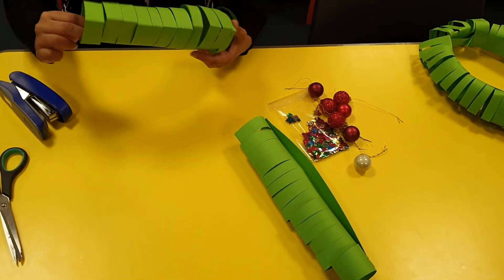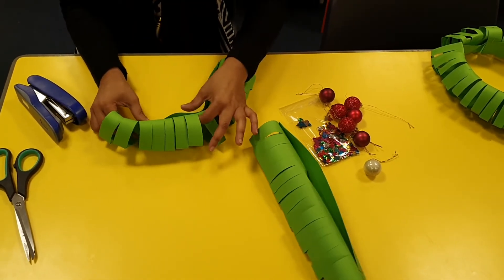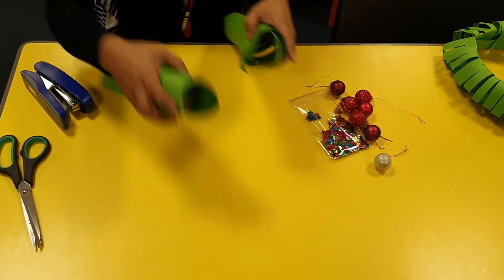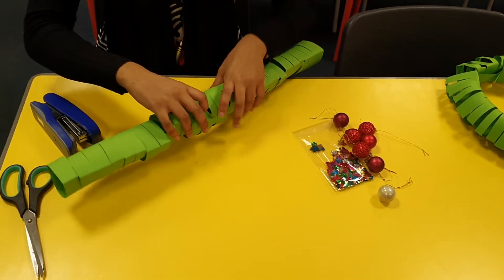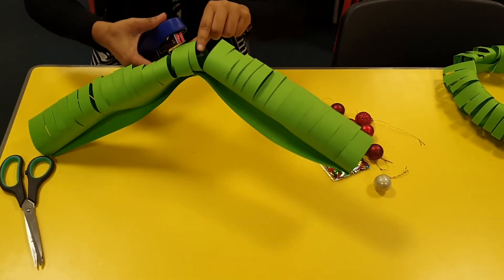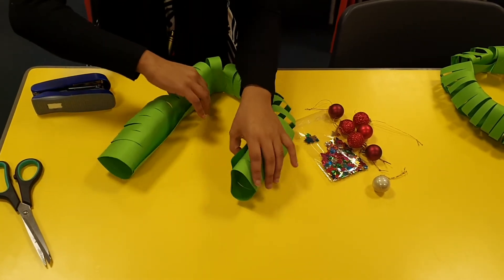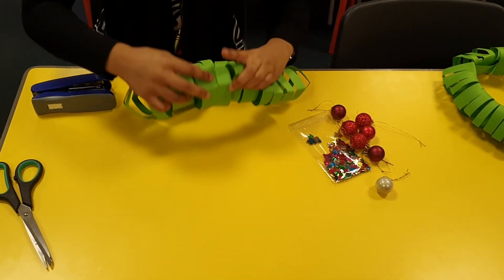Once we start bending it, you can see that effect being created. I'm going to bend that one, then get the other end and staple them together like that — staple the top there, and then staple that in there.